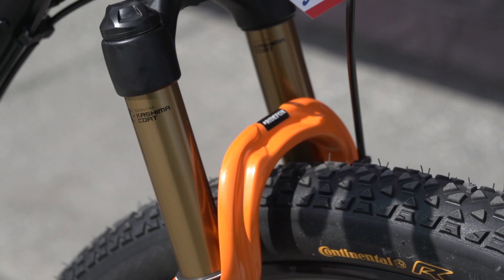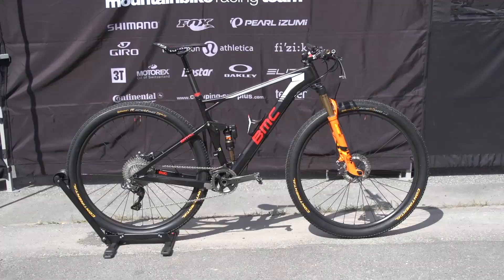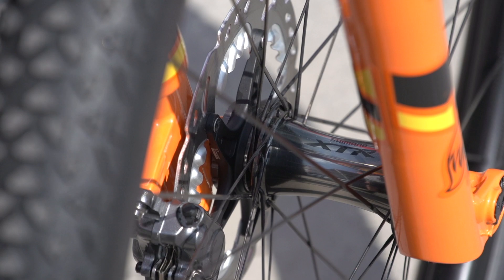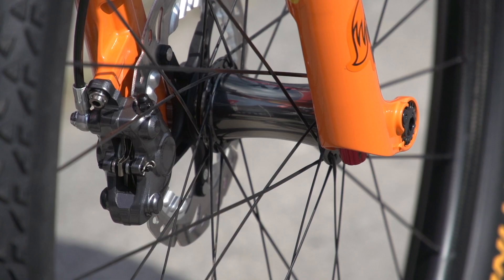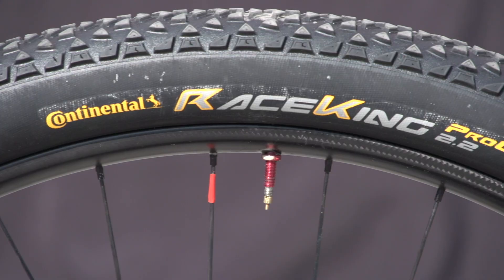You've got rebound adjust. It's an air fork, and the fork itself is a Fox Factory — you can see that orange color for the Olympic Games in Rio later this year. Julian's BMC is a 29-inch wheel bike, so the wheels are actually Shimano XTR. It's got a set of carbon rims with bladed spokes, and also his name on the wheels.